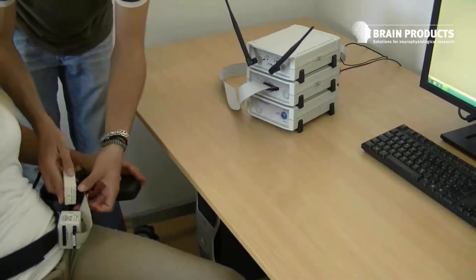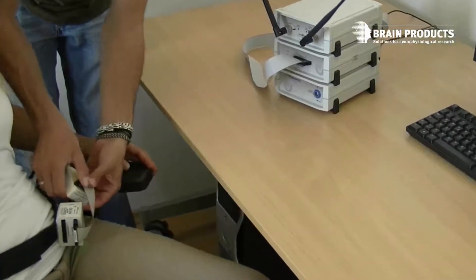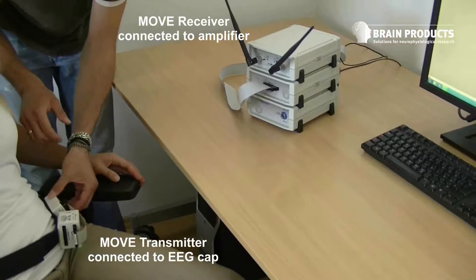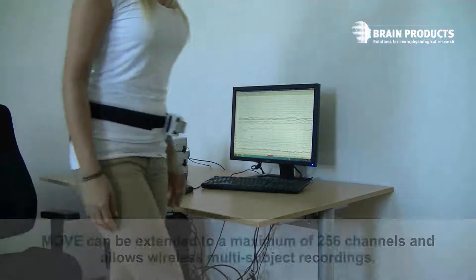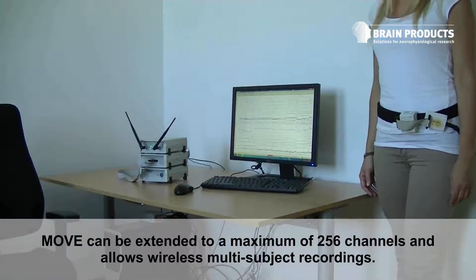Digital data transmission between transmitter and receiver starts immediately, and you may continue with your study right away. You're now wireless — ready to move. MOVE can be extended to a maximum of 256 channels and allows wireless multi-subject recordings.